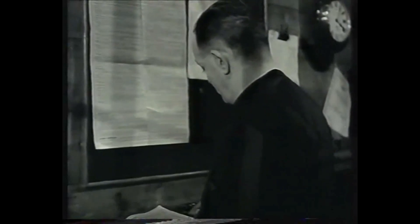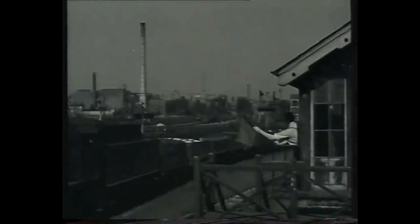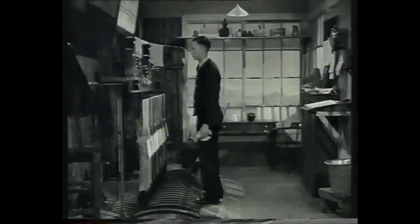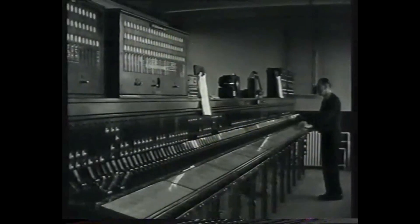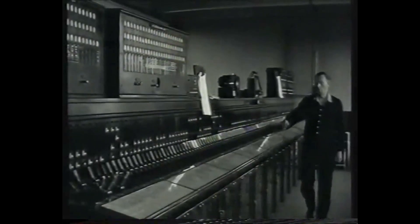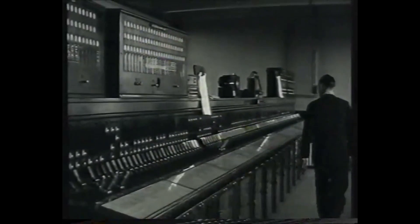So there you have the general idea of absolute block working. The title helps to distinguish it from permissive working, where — generally at large passenger stations or on goods lines — a signalman is permitted under proper safeguards to admit trains to an occupied section. Absolute block is always controlled by signalmen, either manually or by power in some very big boxes. The term is used to distinguish the system from automatic systems, although the latter are certainly absolute in themselves.